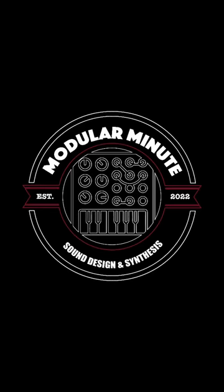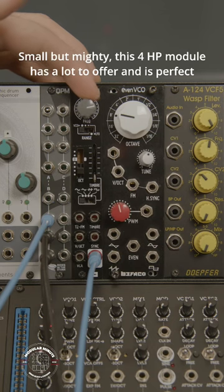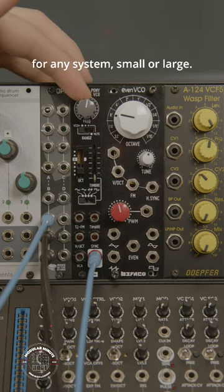This is the Modular Minute, and this is the fully built and calibrated Pony VCO from Bifaco. Small but mighty, this 4HP module has a lot to offer and is perfect for any system, small or large.